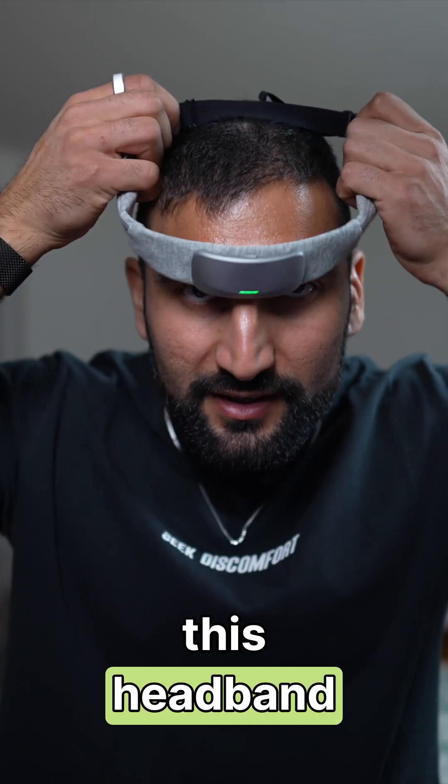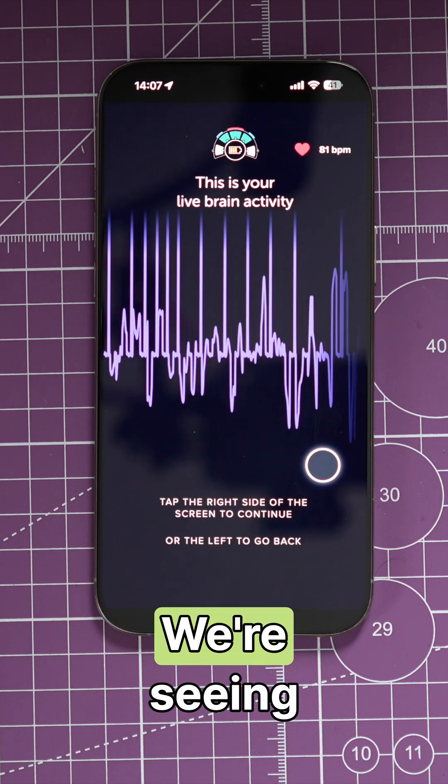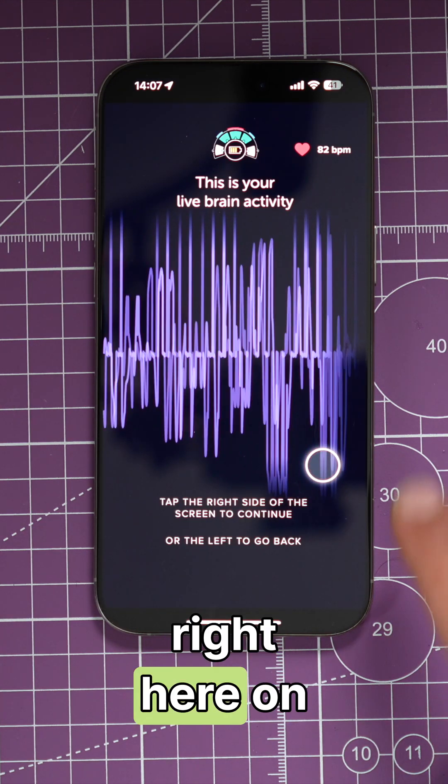The lights are on. Let's go ahead and put this headband on — Muse logo facing down. Now testing the headband signal. You're seeing my live brain activity right here on the iPhone.